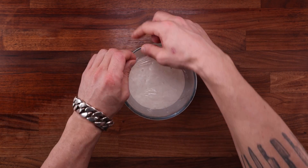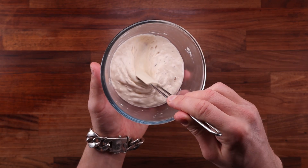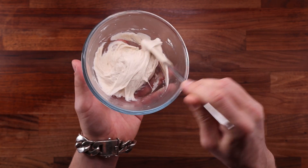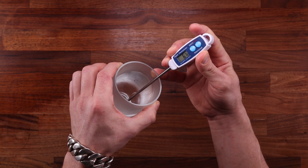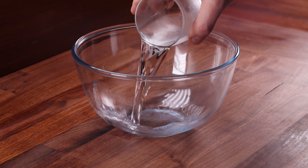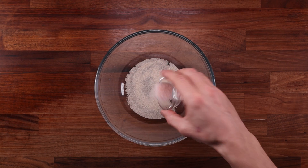If you want to learn more about pre-ferments check out my video on them in the Principles of Baking playlist. It's the next day — the pre-ferment has risen beautifully and is full of air. I'm going to use cold water because I'm kneading this dough by hand and it's going to warm up a lot. You'll find the temperature control video also in the Principles of Baking playlist.